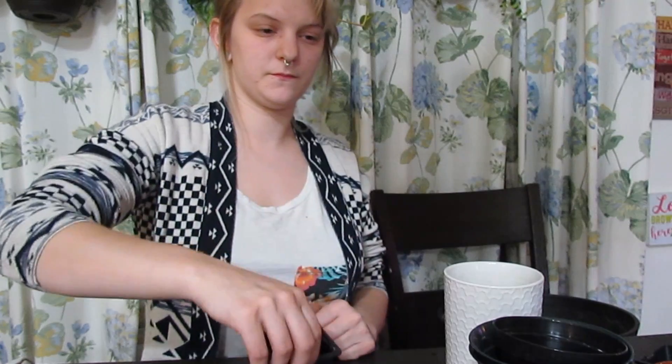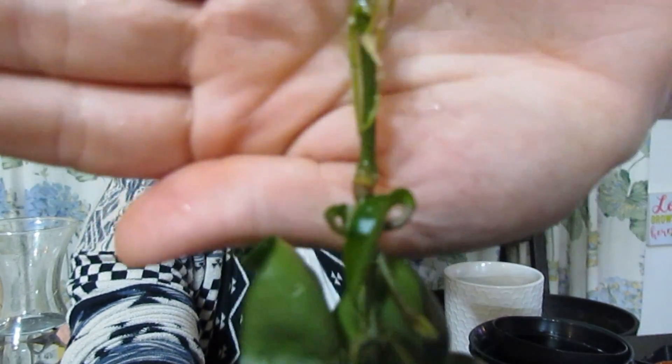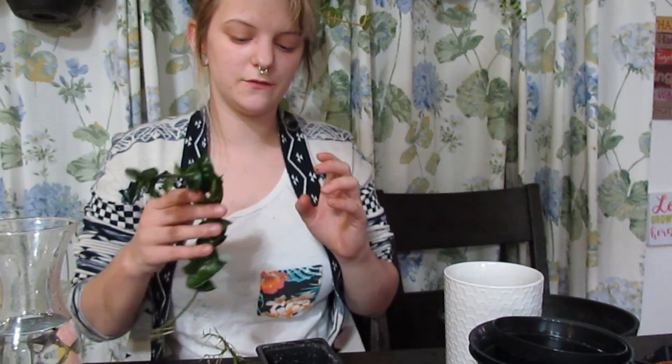Now we are going to be doing this one — the Hoya Compacta, which I also got from Ariel. Here are the roots, and this one has new growth at the very very bottom. I'm kind of running out of nursery pots — eventually all of these are going into terracotta, or at least the Hoya will be. But for now I am sticking with nursery pots because that is literally all I have right now, and I barely have any of those. But we are going to make it work.